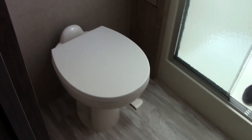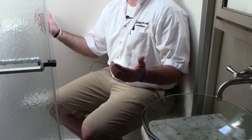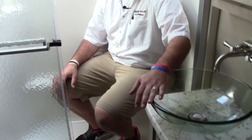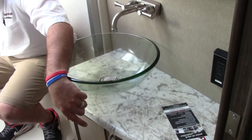Let's head into the bathroom. We have nice storage cabinetry over here, a porcelain toilet, and I'm a big guy — I can fit in this shower, and you have a seat inside. You have a nice bowl vanity over here, which allows you to have cabinetry as well as drawers, and a nice medicine cabinet with plenty of storage inside.